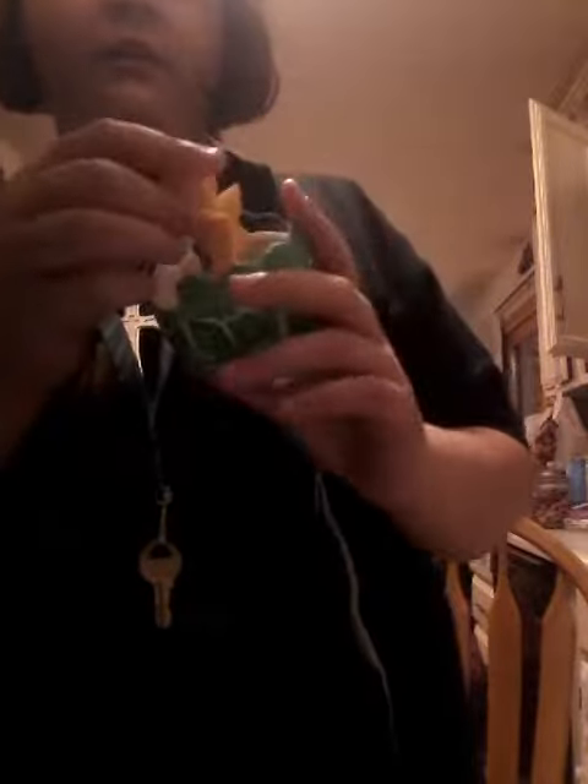This is our first egg. In the next video I'll do the second egg. But I got like this weird mermaid thing. Bye bye!